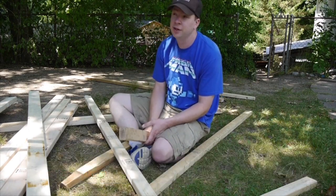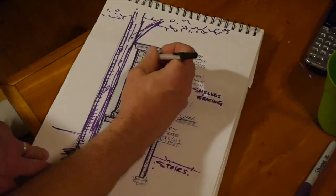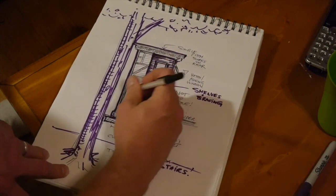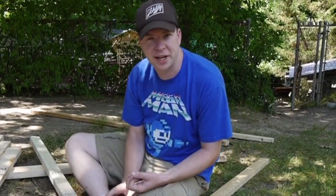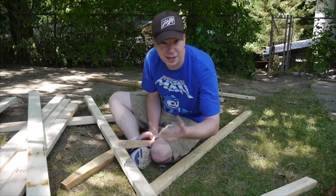Phase two of the treehouse — got the go-ahead from the family and the Make-A-Wish Foundation with the design you might have seen recently, the speed sketch that's on the channel here, of the kind of tower-like, lantern lighthouse-esque treehouse — one that doesn't have a name as of yet.